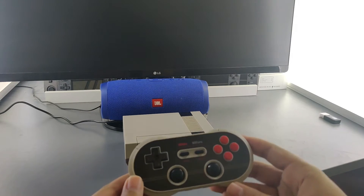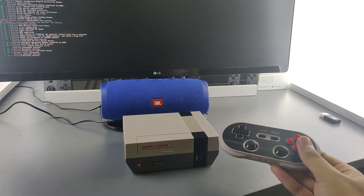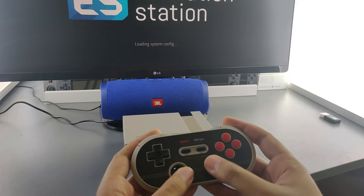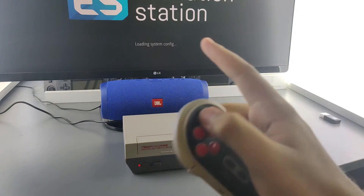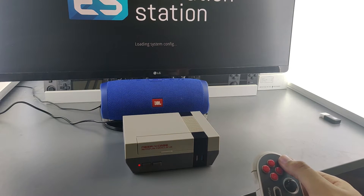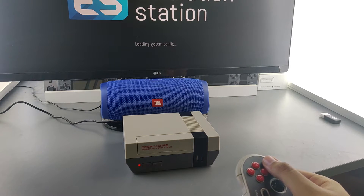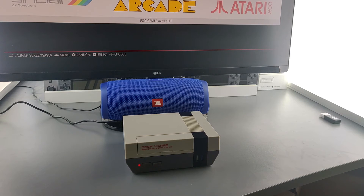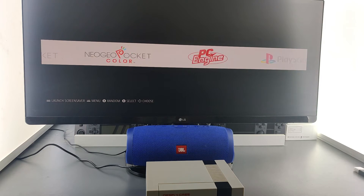Before it boots up, we see the 8BitDo N30 Pro 2 controller — aesthetically pleasing and looks the part. The controller is quite good: it has dual analog sticks and supports Nintendo Switch, Android, PC, and RetroPie. Now we're loading the systems in EmulationStation. Because the SSD is fast, it won't take nearly as long as loading this many ROMs from an SD card — much faster. And now we've got all the systems loaded. If you remove the SSD, all the systems disappear, so it really boots everything off the SSD.